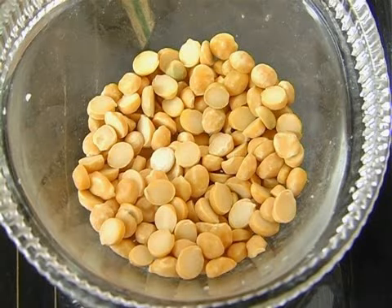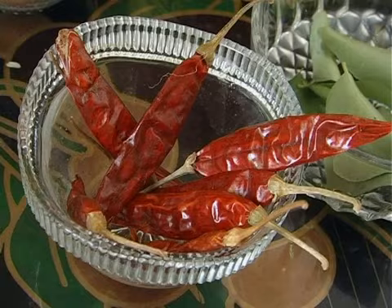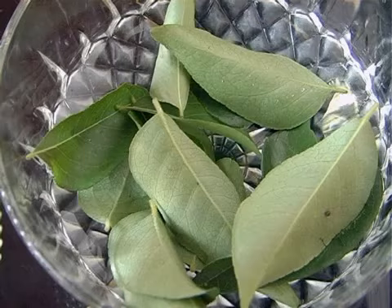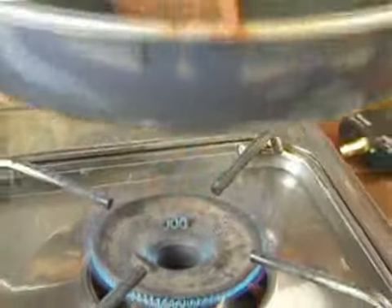Here are the ingredients: I have some bengal gram dal, some whole coriander seeds, red chillies, tamarind, salt, turmeric powder, asafoetida, mustard, cumin seeds, split urad dal, some curry leaves, and quarter kg beans that have been chopped up.